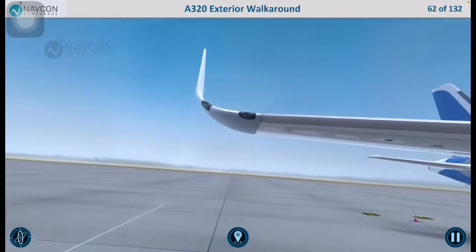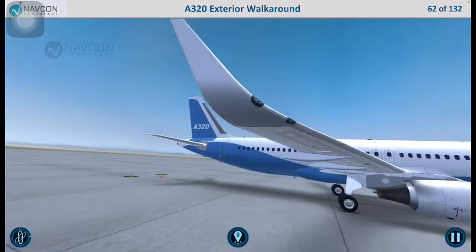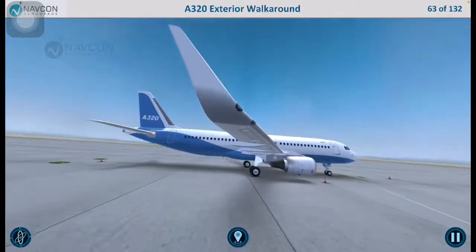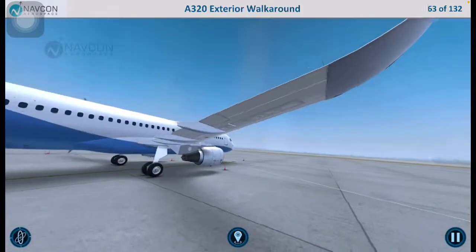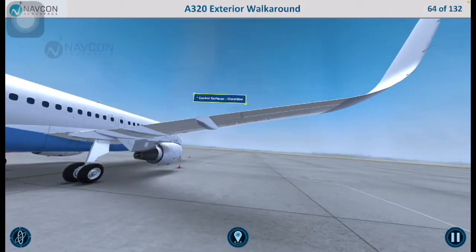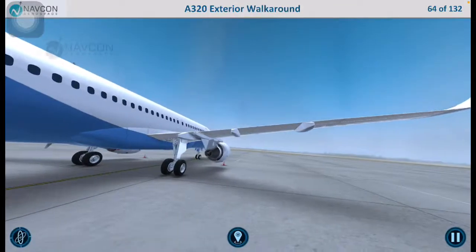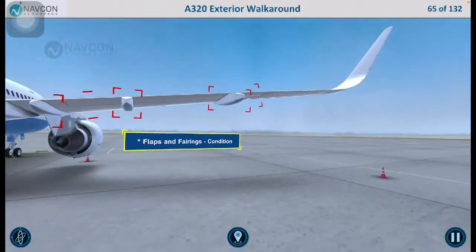Let us move on to the right wing trailing edge. Check the integrity of the static dischargers and inspect the control surfaces to ensure that they are in good condition. Inspect the flaps and fairings to ensure that they are in good condition.